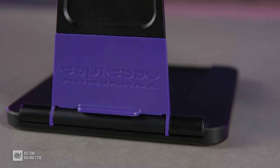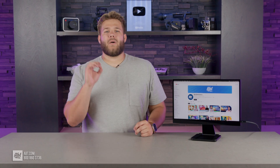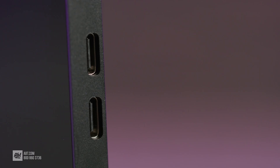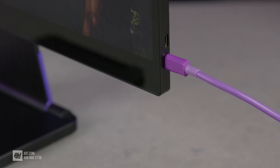The Espresso also comes with a magnetic stand that snaps right to the back of the display. It fits into any space easily with its collapsible base. The screen also has built-in speakers plus two USB-C ports with power pass-through capabilities.